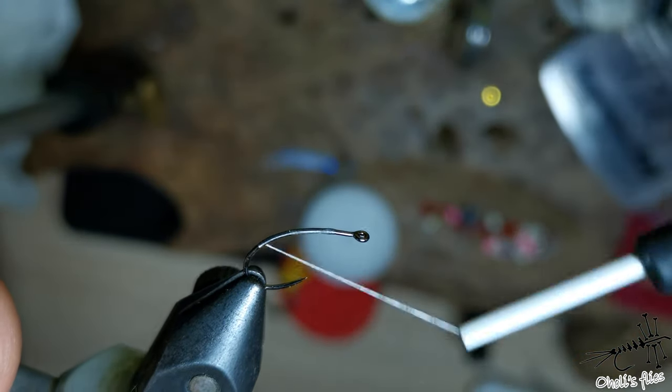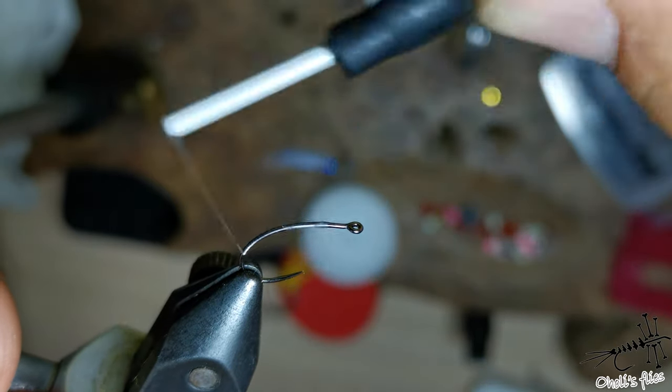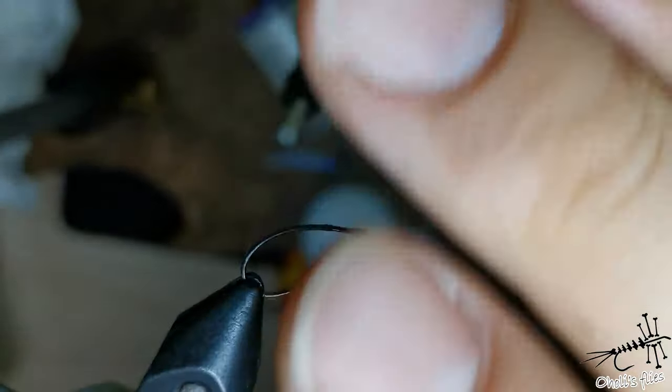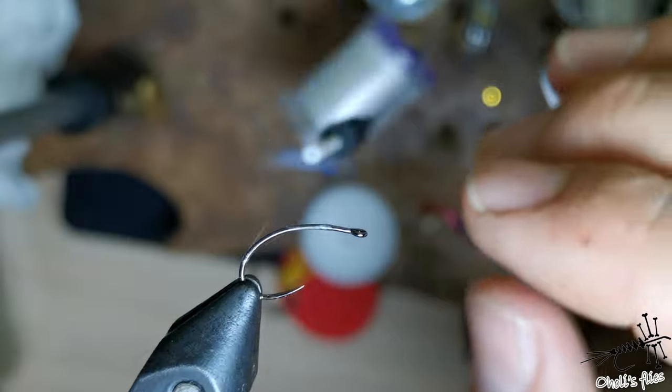Go all the way behind up until the place you want to place your egg sack — that's quite deep into the bend of the hook, as you can see. Leave your vise sideways, because if you don't, the thread will slip down.